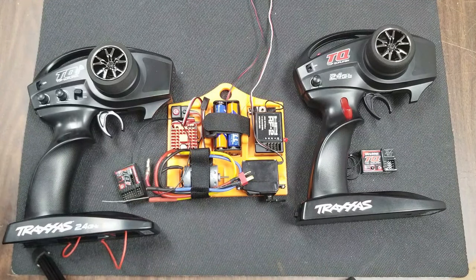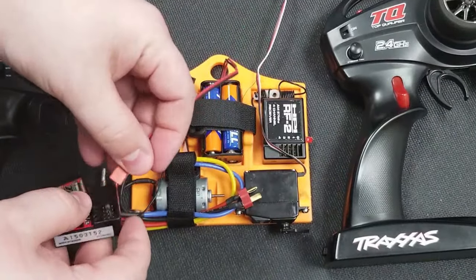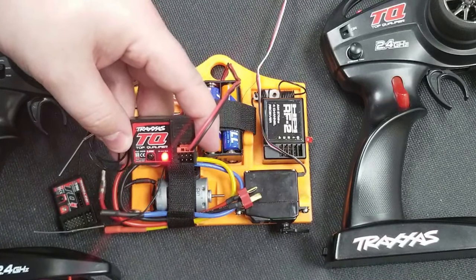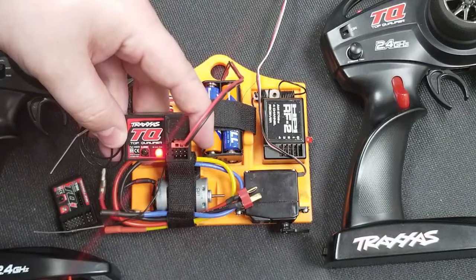The next error we see is actually in the receiver itself, and this happens when the receiver doesn't have a signal from the controller. It lights up red and then will begin blinking red. Sometimes they blink immediately, sometimes they take a second as this one does.